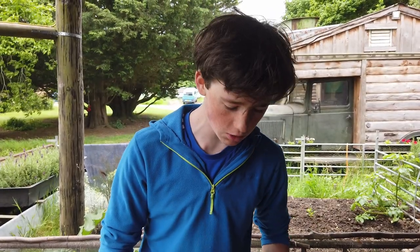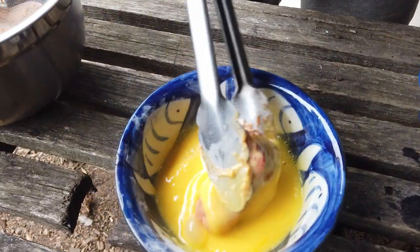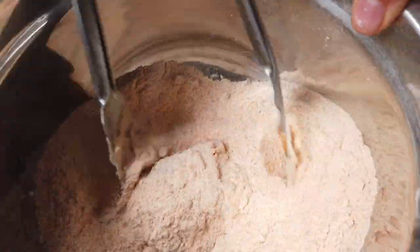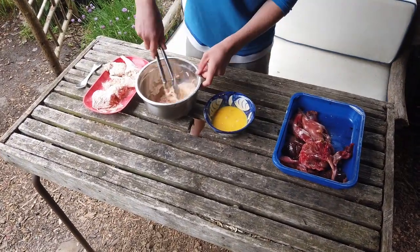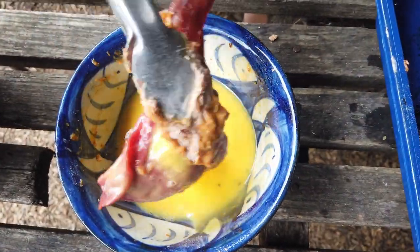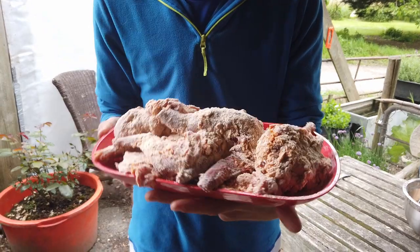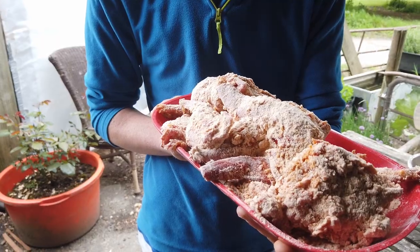I've got a bit of a workstation going on here. We've got the jointed rabbit — dunk it in the egg, give it a coat, then that goes into our flour spice mix, coat it well, and then that goes onto our plate. So that is our two rabbits, all jointed up with all of our lovely mixed spices and all of that lovely stuff on them.